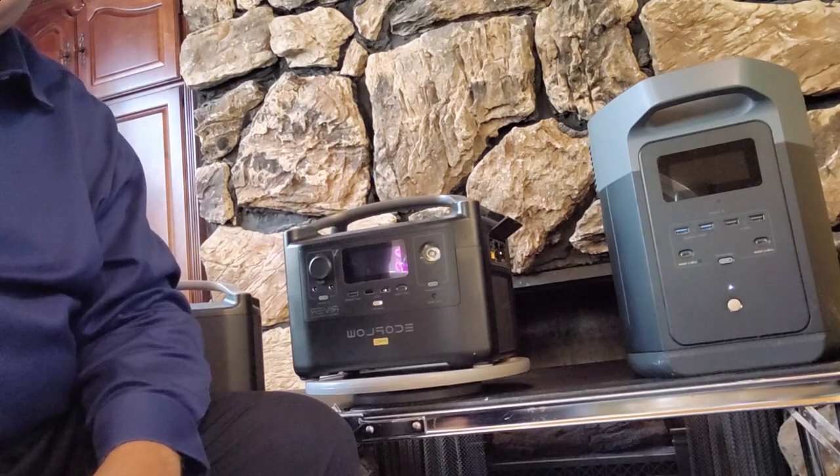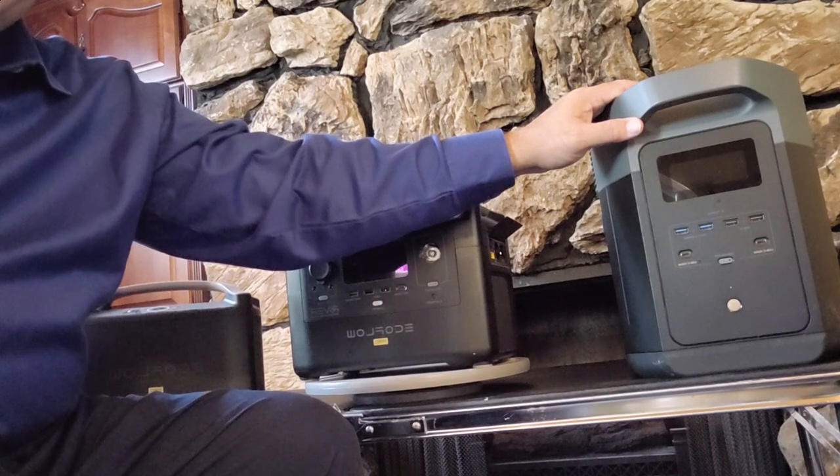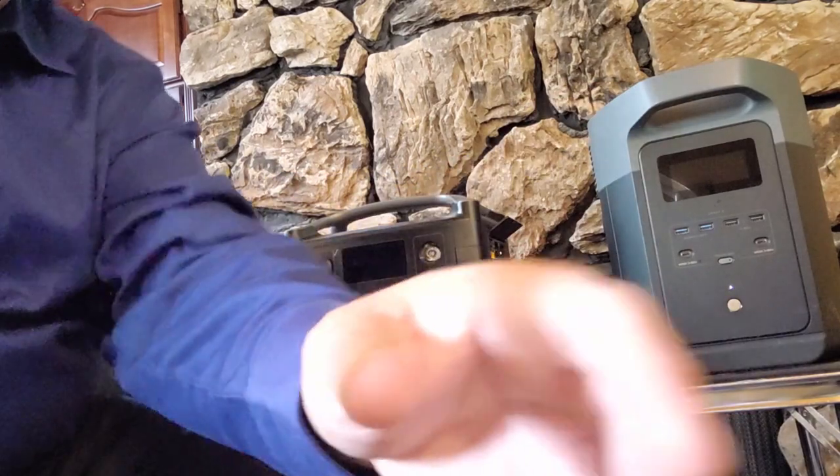Time has moved on and now we have bigger, more powerful units like this one. This is the EcoFlow Delta II Max. This is not going to be a comparison video or a features video of the Delta Max versus the 720.